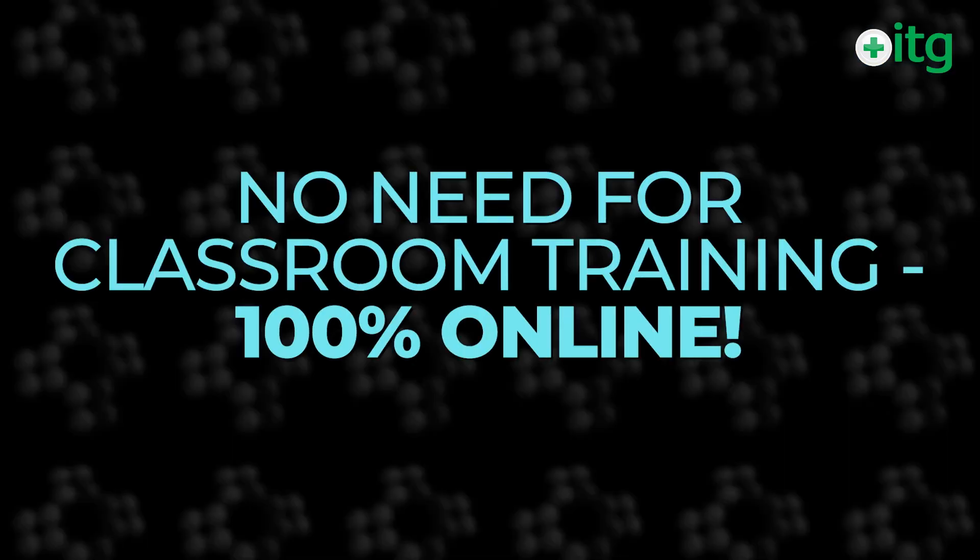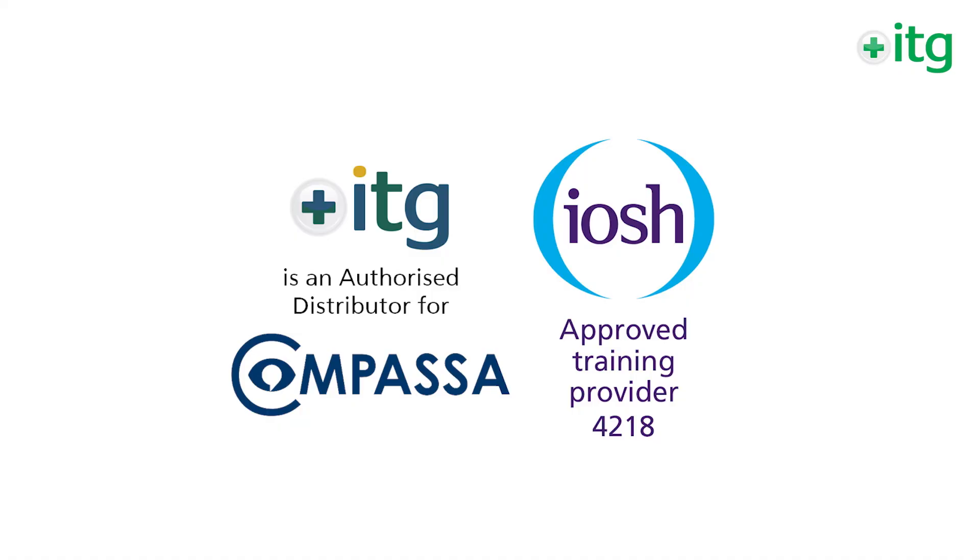With this IOSH course, you do not need to attend a classroom course. You can complete it 100% online and still get exactly the same IOSH certificate, which comes through directly from us via Compasa.